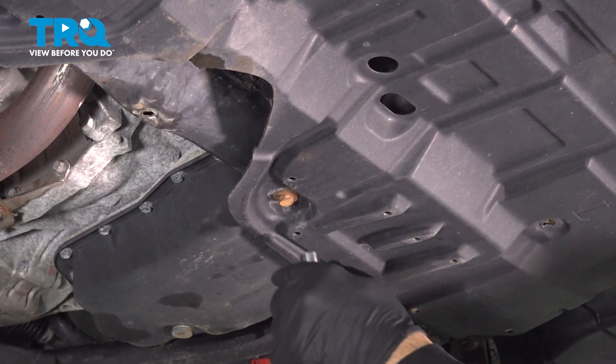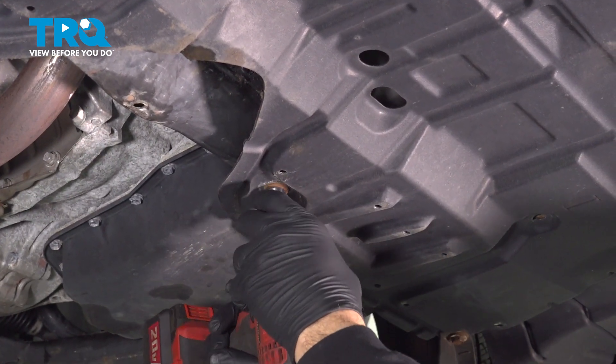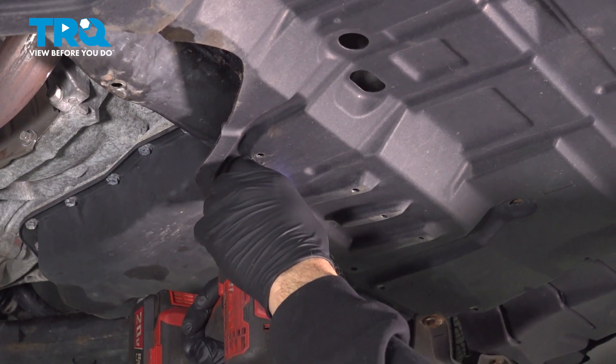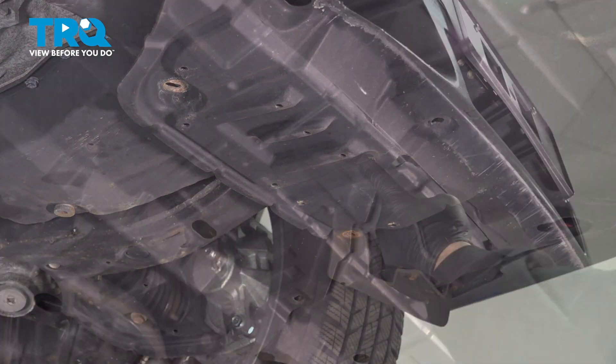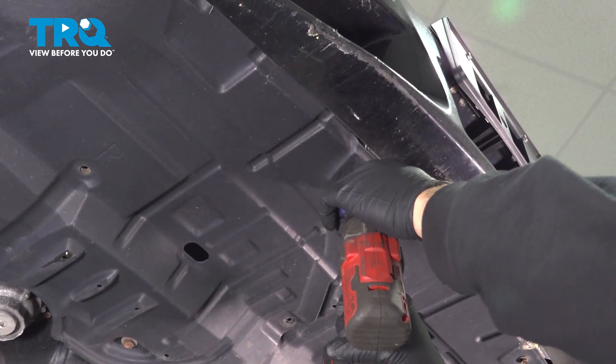At the bottom here, we're going to go ahead and remove these bolts — these are half inch. We're going to use our 10-millimeter socket and remove these screws.